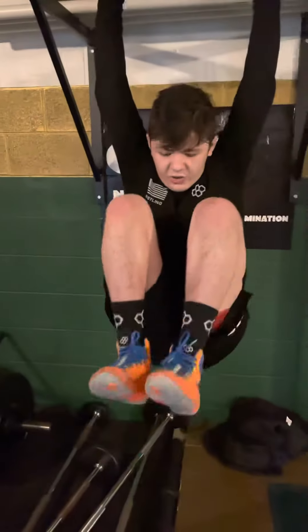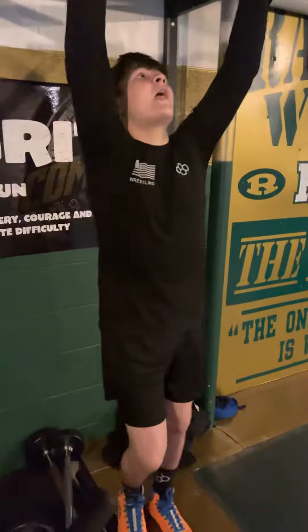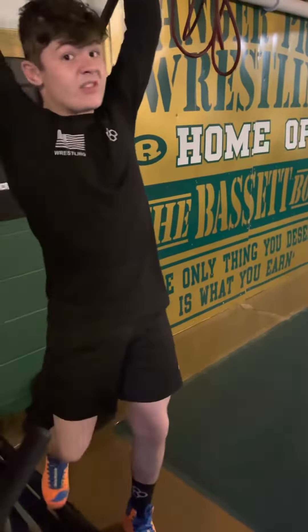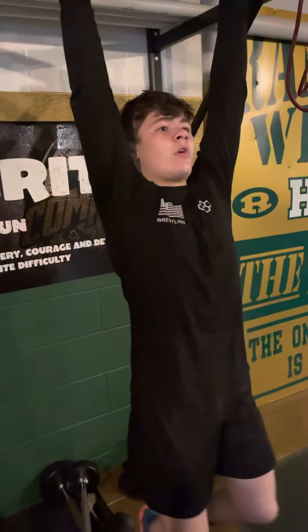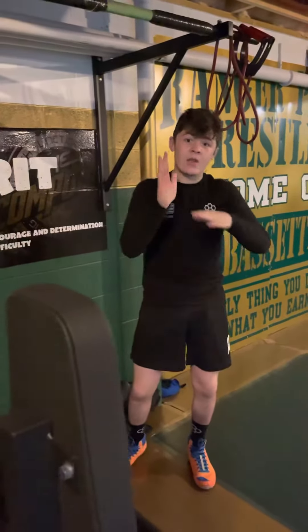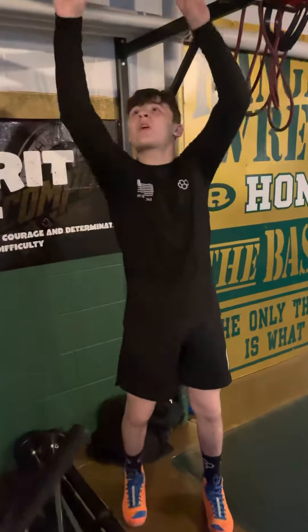Here's what it's going to look like: knees to chest all the way up, then straight out holding an L as long as I can, and then from there touching our toes to the bar. So knees to chest, pike hold, toes to the bar — Circuit Sunday, core abs, working our grip. Let's get after it.